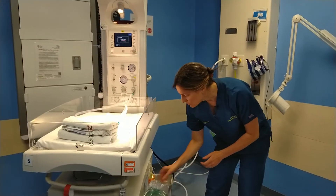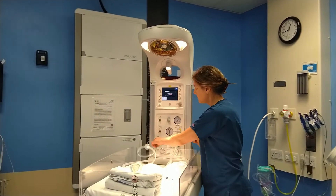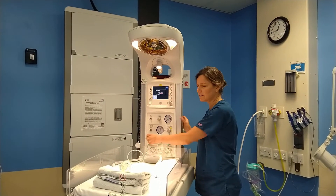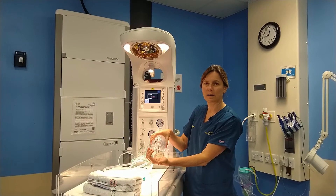Alternatively, in the drawer we've got a simple bag valve mask that can be plugged in to the port on this side, and you can use this dial to deliver oxygen using the bag valve mask and ventilate that way.